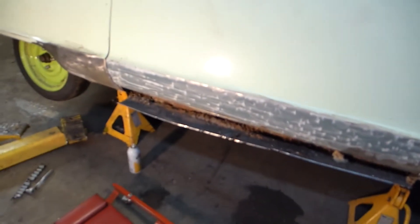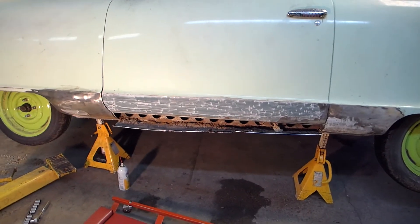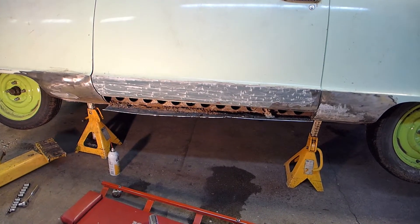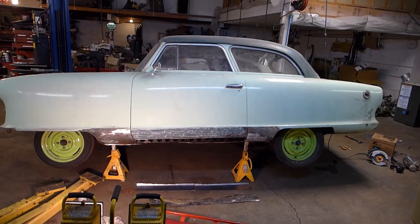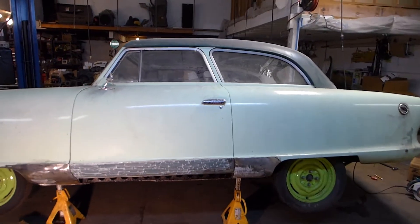There are our new pieces of metal, and that's the part we have to patch. We're going to clip along here and get this buttoned up so we can get some primer on it and paint it.